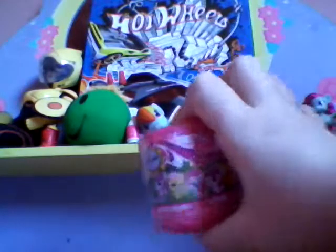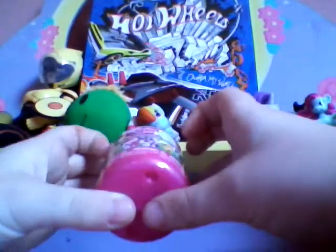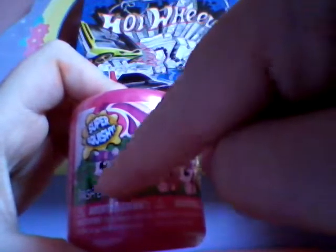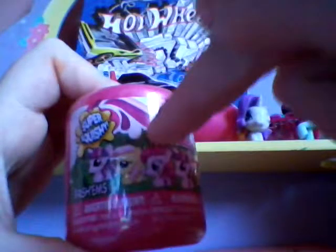Hi guys, I'm back and I've got a super duper surprise today. Here it is — we've got one of the My Little Pony fashions, series one, and it's super super squishy. Here are all the characters you can get: Twilight, Fluttershy, Pinky Pie, Princess Twilight, Applejack, and Rarity.